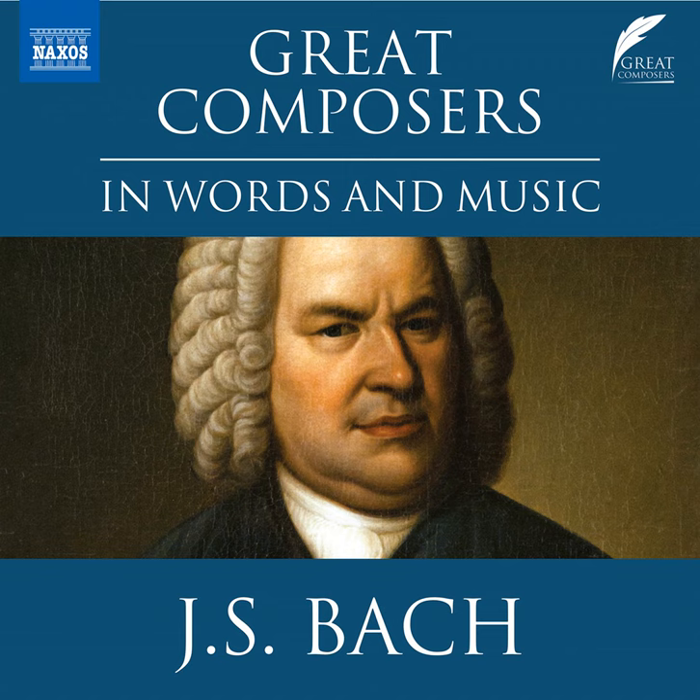During Bach's nearly six years at Cöthen, in which he married for a second time, the composer produced two instrumental works that have taken on particular importance in studies of the composer's musical development and career. One of these, completed in 1722, is the first book of Das Wohltemperierte Klavier, the Well-Tempered Klavier.